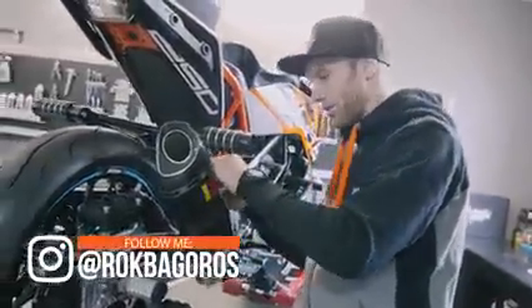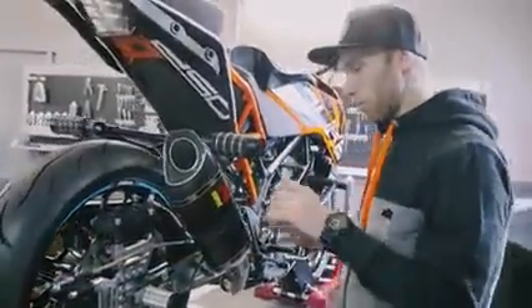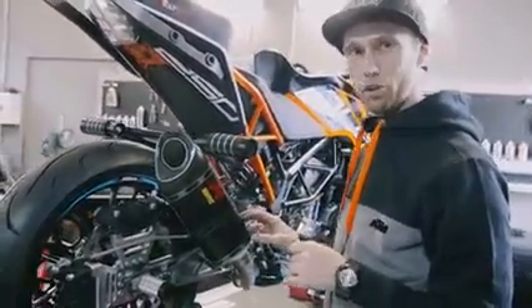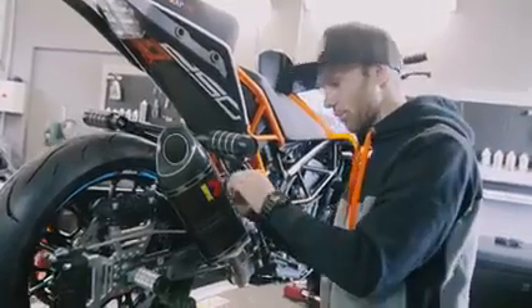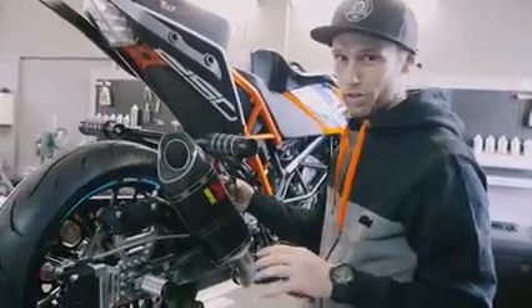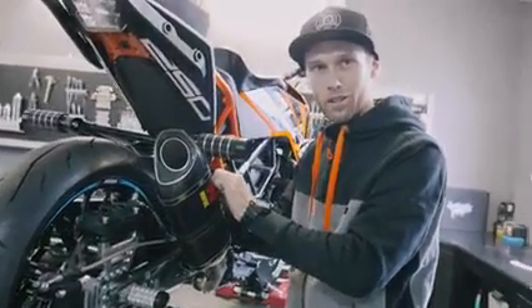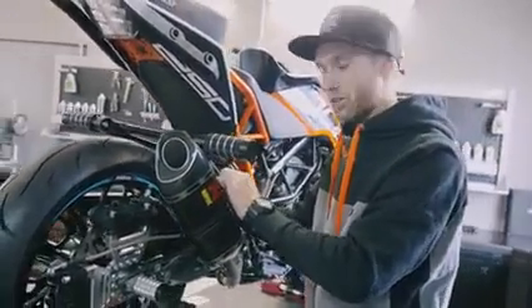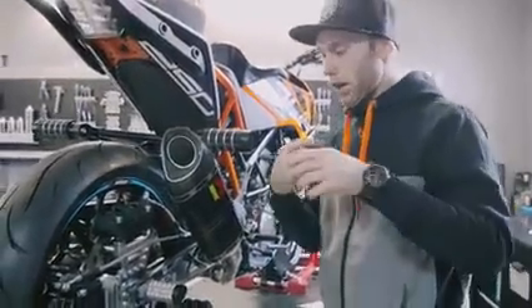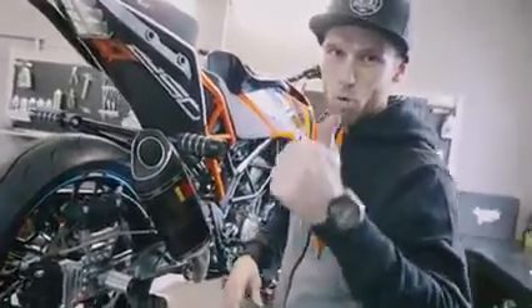The exhaust looks different now — this time we have a carbon one. It looks sick. I love the black color, so that's why I chose this one. It's one you can buy for all the small Dukes — it's a slip-on. The differences from the original: the looks, the weight, and most importantly the sound. That's why I always love to put these on my bikes. Let's do a sound test — a comparison between the original one and the carbon one. That's what everybody wants to see, right? So let's do it in three, two, one.